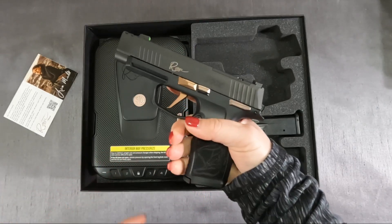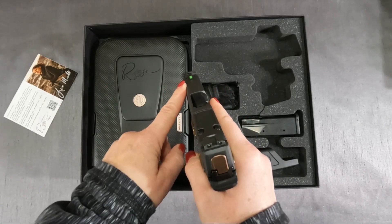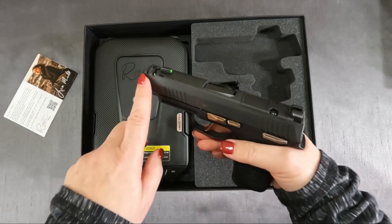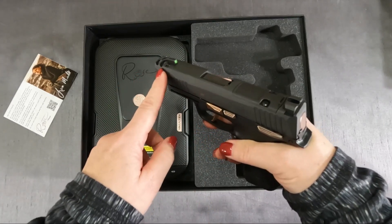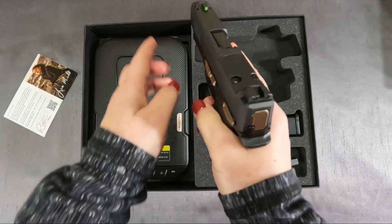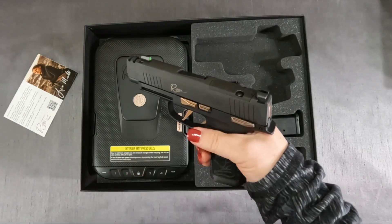Some other really nice features of this nine millimeter: there's a night sight here to help you when you're aiming — glows really nicely. There's a compensator up here which helps with airflow going up, so it keeps the barrel down when you're shooting instead of it rising up — this helps prevent that. It's also optic ready if you wanted to add a red dot, which I probably will because I do like red dots.